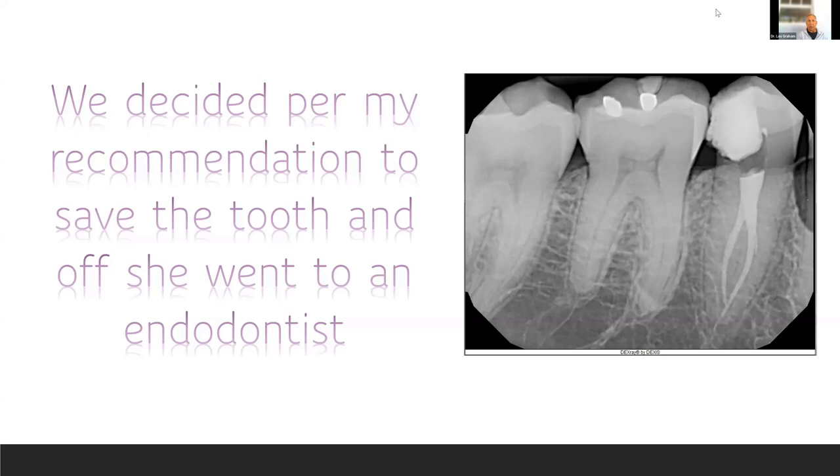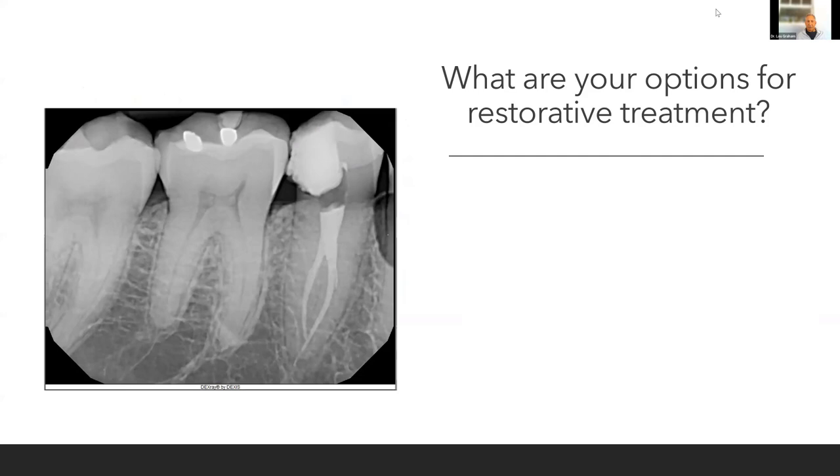I want to save it. With the CBCT showing a bifurcated canal, I'm not doing that endo — that's going right to the endodontist. That's one of the beauties of CBCTs: no surprises. Start diagnosing so you don't have surprises during treatment. This is microscopically driven endodontics. Now, what are your options for restorative treatment?